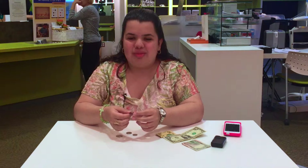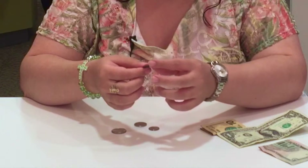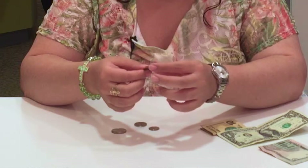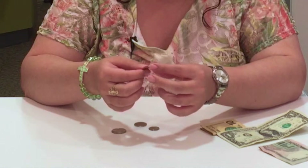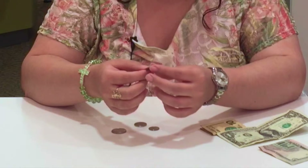Starting off with coins — they are very distinguishable by touch. Here I have a penny. It's very thin, there are no ridges on the edge, and it's the second smallest coin.